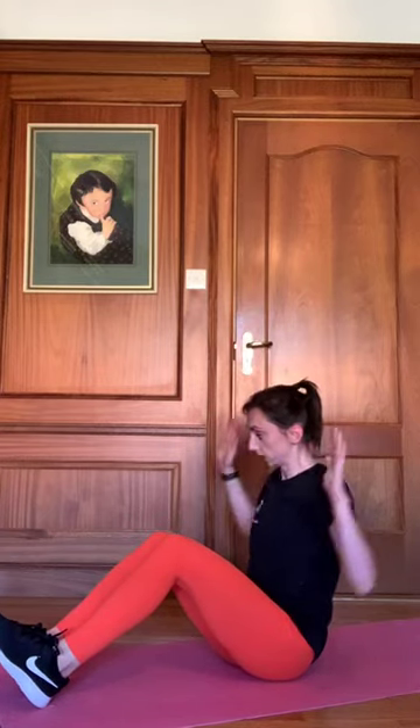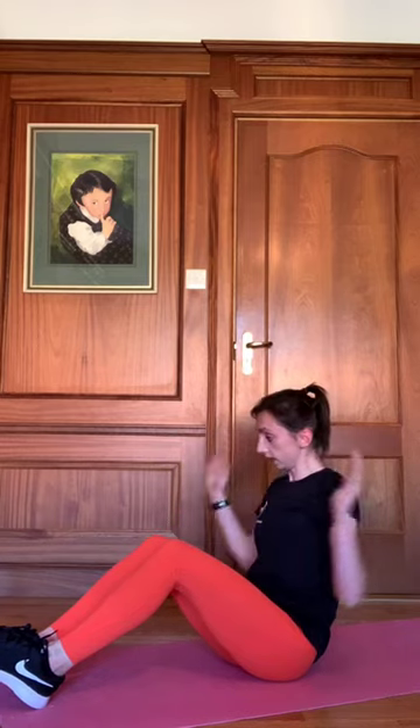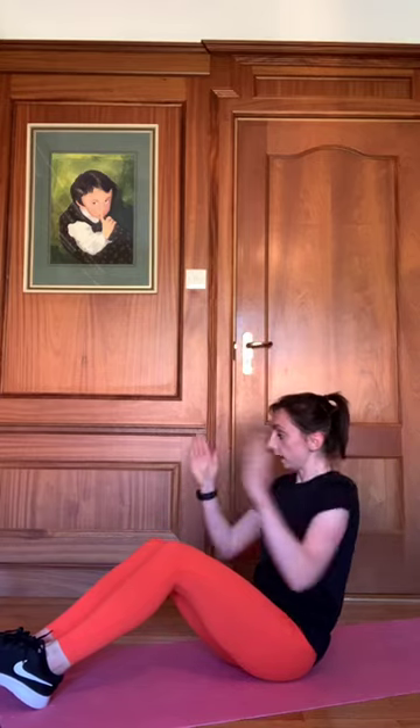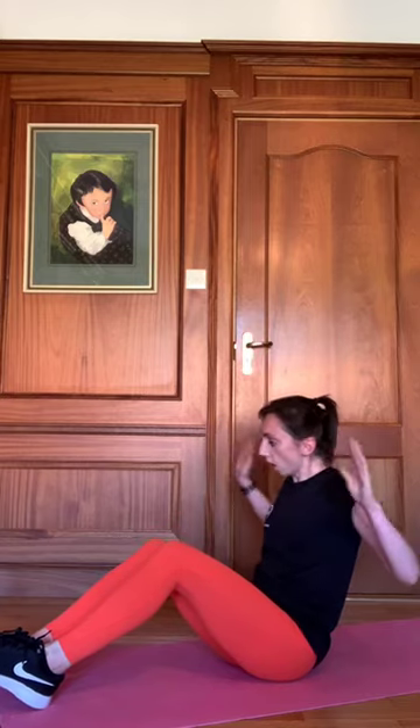Keeping it going — we're on our seated Arnold press. Keeping our heels on the floor, core engaged — off we go. Shoulders back, chest up. Halfway there, twenty seconds to go. Working our chest, shoulders, and keeping the core engaged. Fast as you can, guys. Five, four, three, two, one. Brilliant effort.